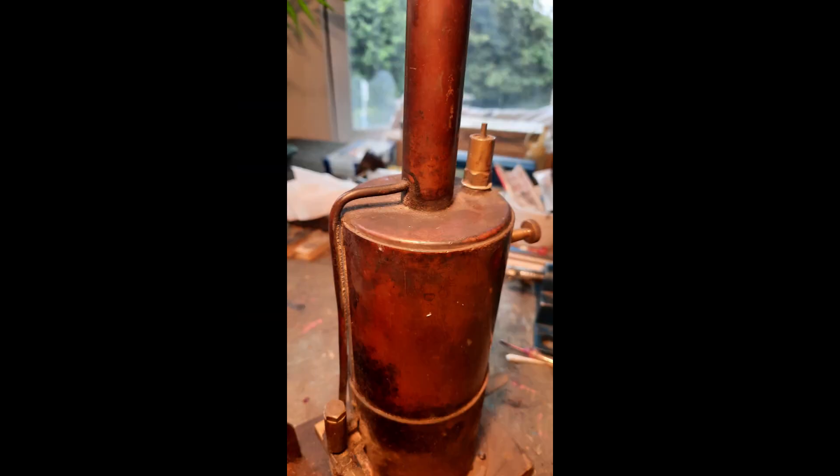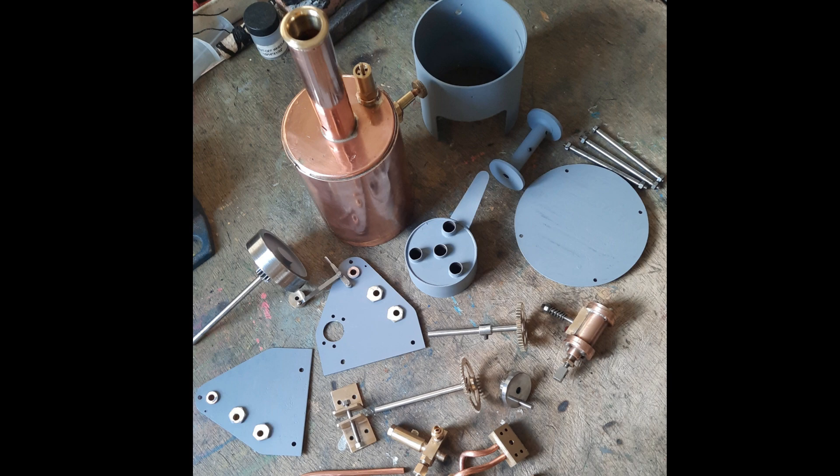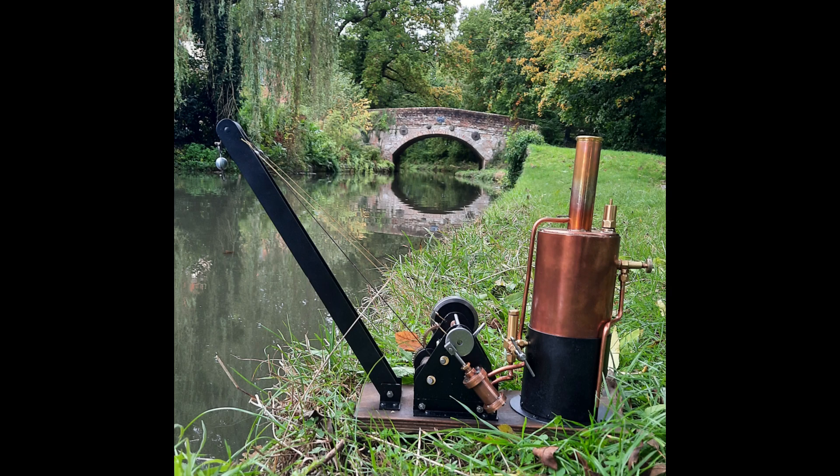These pictures give you an idea, but it was basically complete and solid. It needed a clean up and a few repairs, such as some silver soldering on the boiler. But anyway, I took it all to bits, put it all back together again, and managed to get the crane to work. And there's a lovely picture of it next to the Basingstoke Canal.